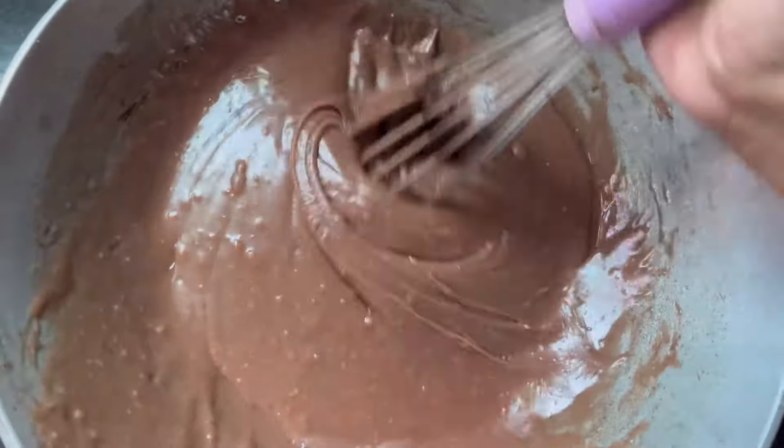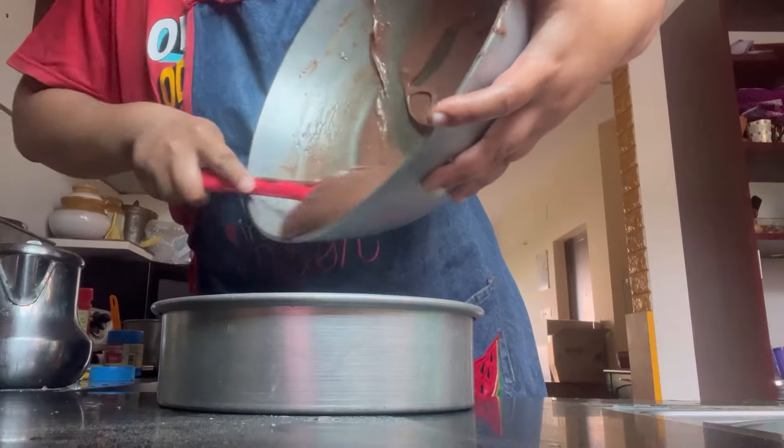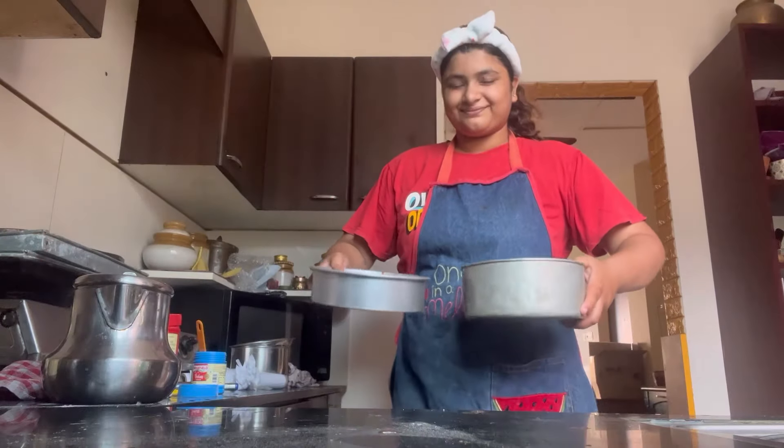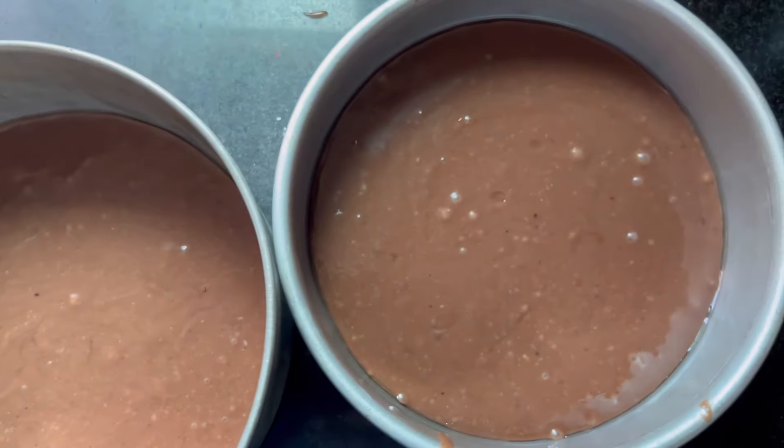First, I prepared an eggless chocolate batter. I thought I will make that and pour the batter in the bowl. As usual, I baked it at 180 degrees Celsius.